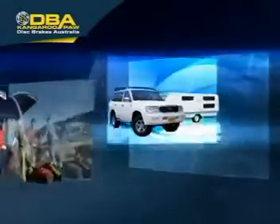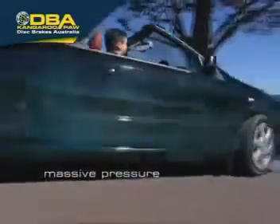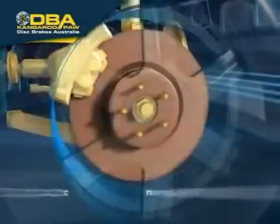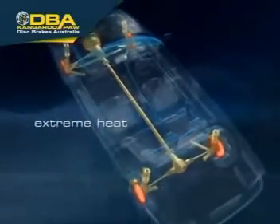Being able to stop safely and reliably, time after time, under heavy braking conditions, can mean life or death. Every time the brakes are applied, massive pressure is built up through the braking system. The force applied at the brake pedal is multiplied many times before being applied at the disc rotors, creating friction and extreme heat.